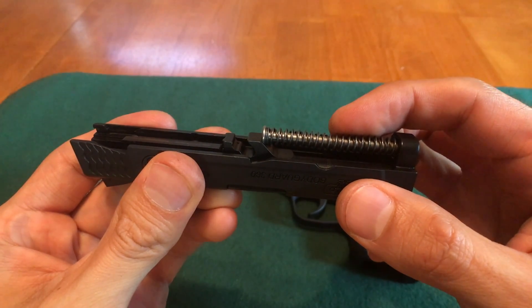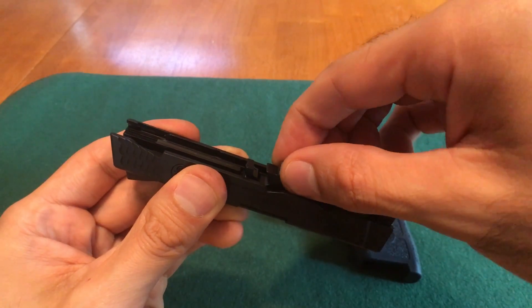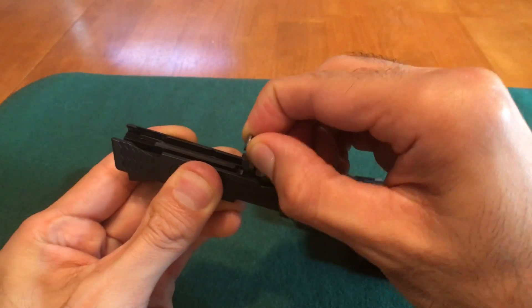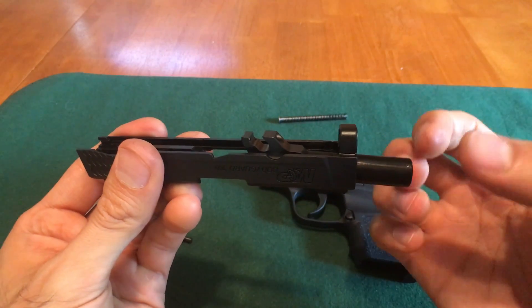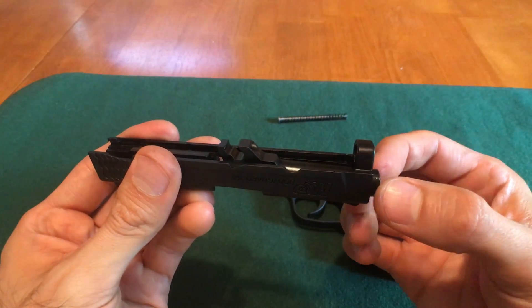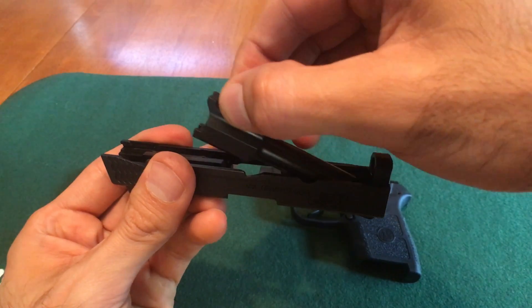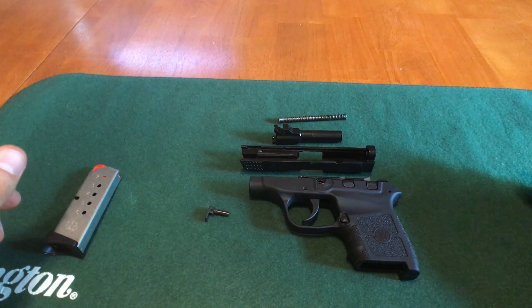So this way it doesn't fly out of your hand when you remove it. I recommend grabbing it right here while pulling it upward to unlock it from the barrel. Next, you're going to push the barrel to the front of the slide slightly, then pull the barrel upward and slide it out. Once you've done this, you have successfully disassembled the Bodyguard.